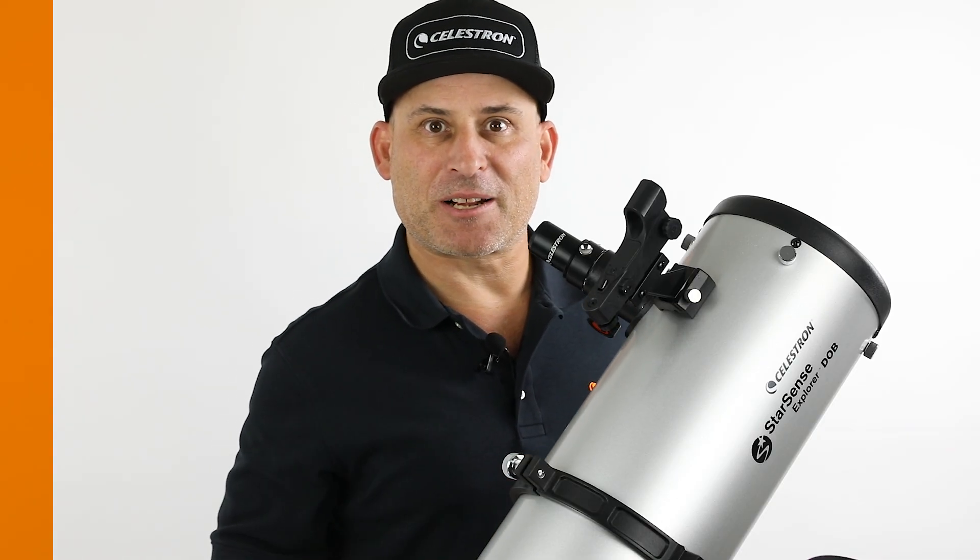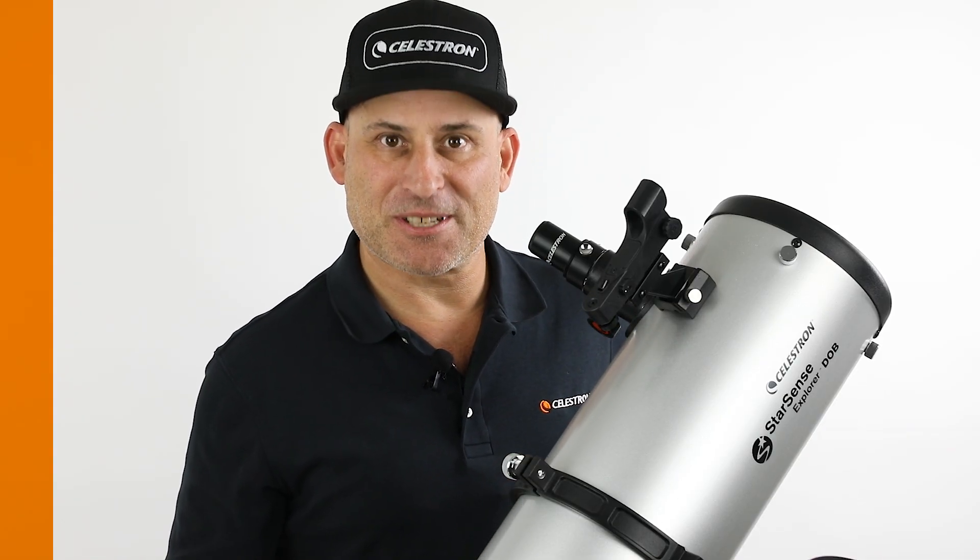Hi, this is Eric with Celestron, coming to you from Celestron Headquarters in Torrance, California.